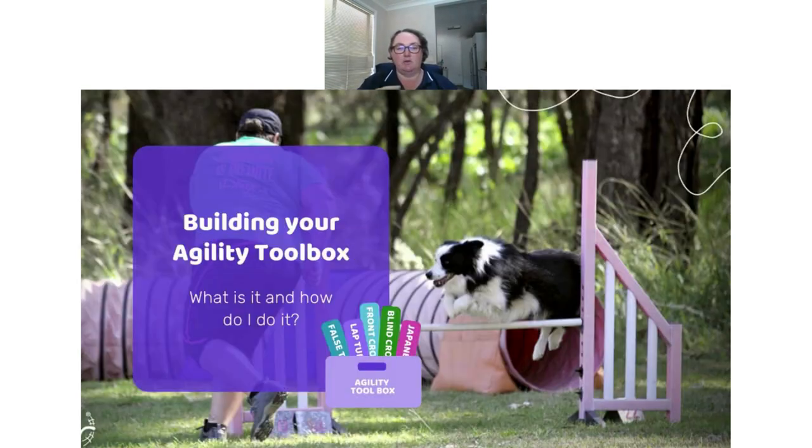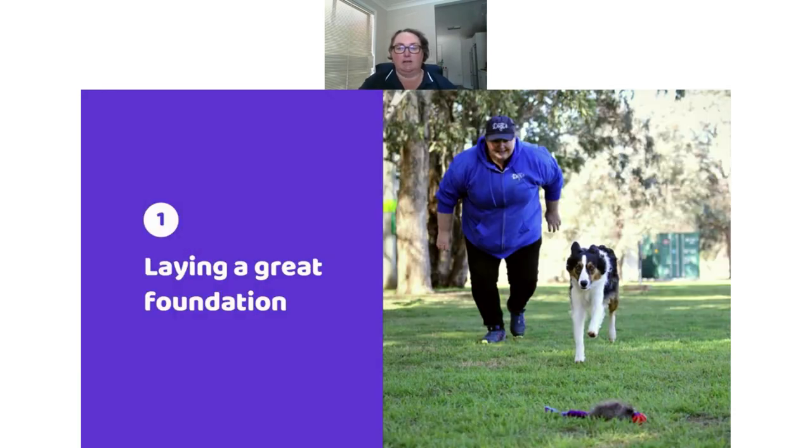So when we talk about building our agility toolbox, it's really the concept of how we look at the skills we need for our agility team — all the things we need to put into ourselves and our team to help us become a successful partnership and to have fun doing agility. The first step is laying a great foundation.